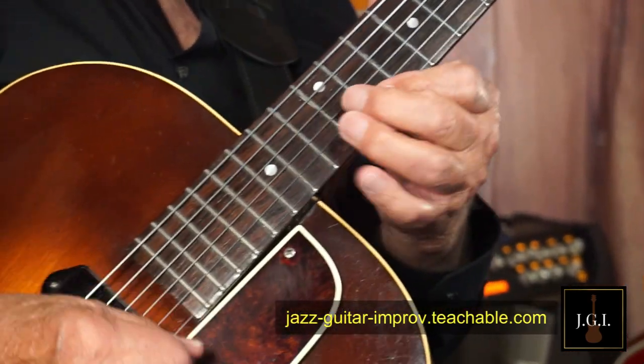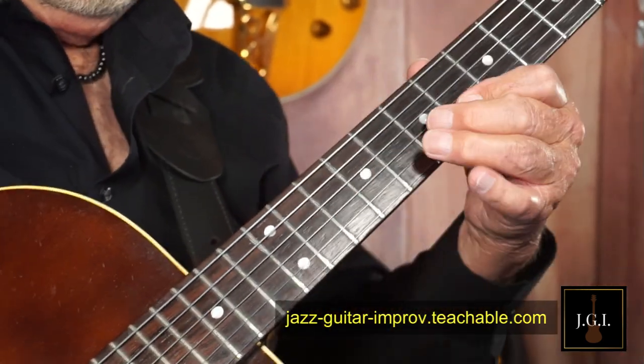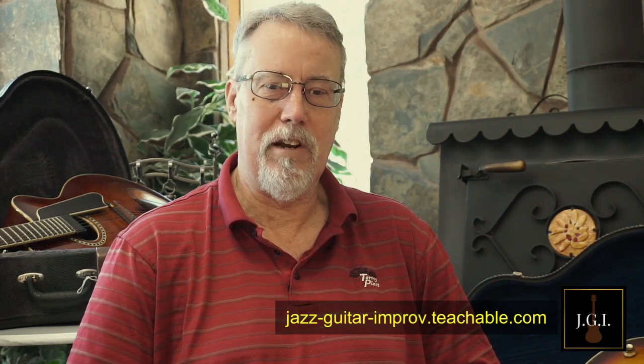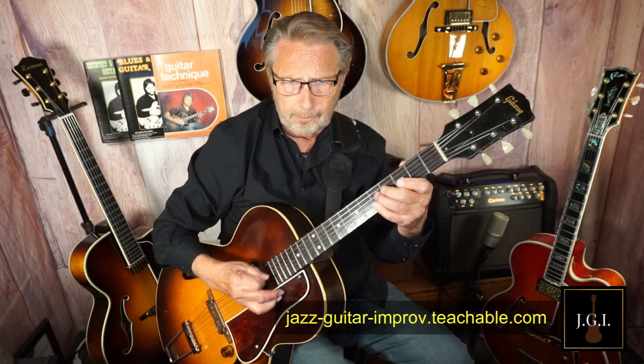The longer you wait, the longer you'll be playing the same old things. The time to become a confident jazz soloist is now. Jazz is complicated, but once you understand how to improvise and how to use what you already know in a different setting, it really opens up a whole new world of your ability to improvise and enjoy playing jazz music.